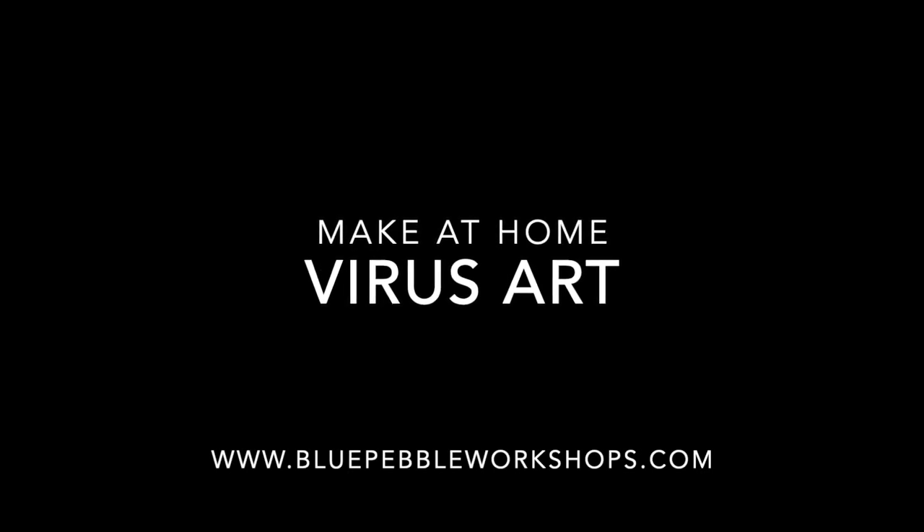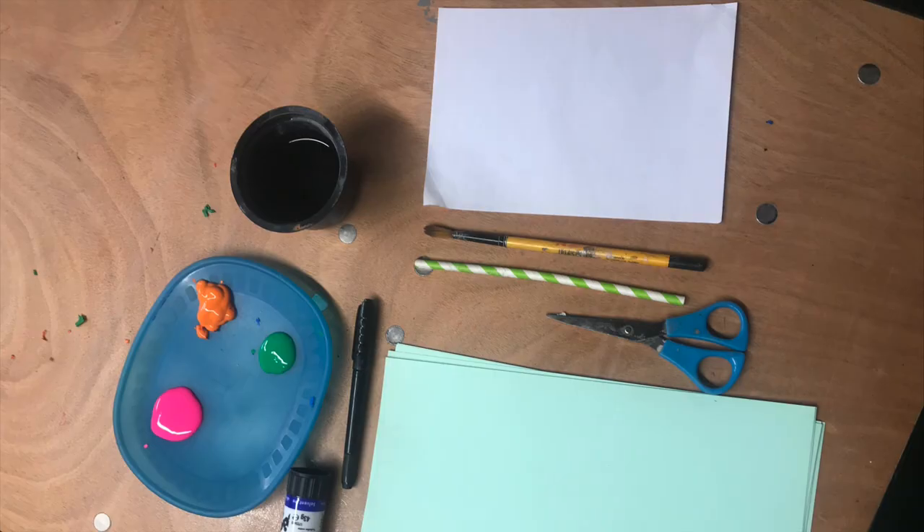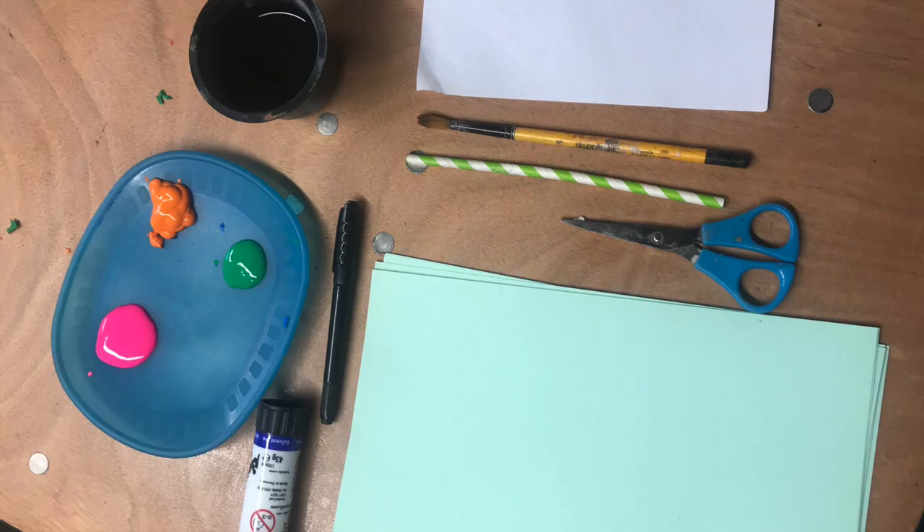To make this art at home you're going to need liquid paint in any colour you like, a tub of water, scissors, a straw, a paintbrush, a glue stick and a black or coloured marker.